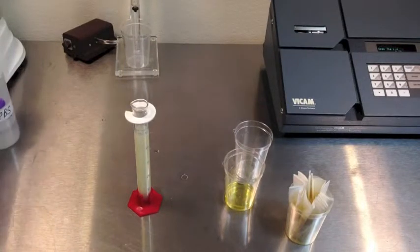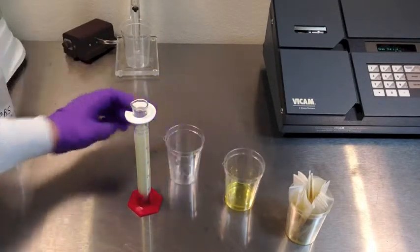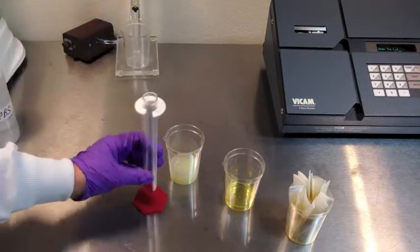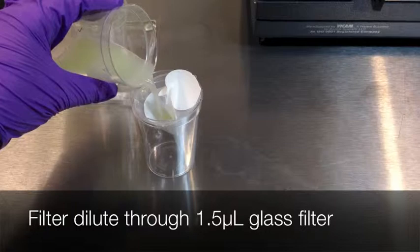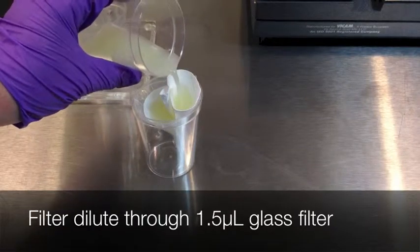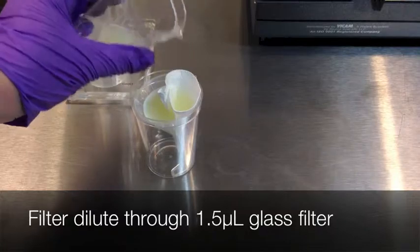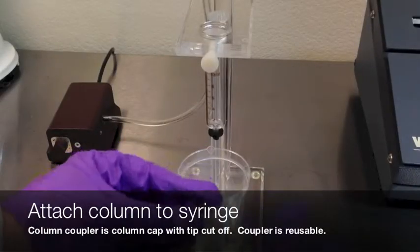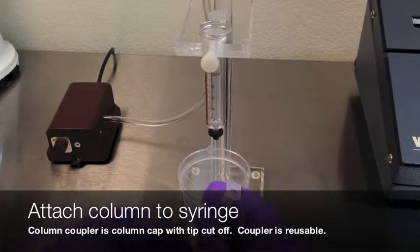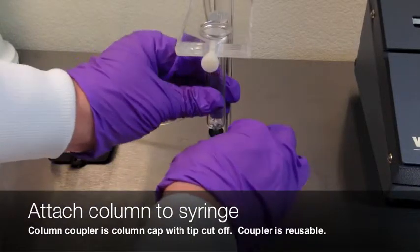Pour the filtered extract with 40 milliliters of the PBS solution. Mix well by pouring back and forth into a clean collection cup. Filter the diluted sample through a microfiber filter into a clean collection cup.